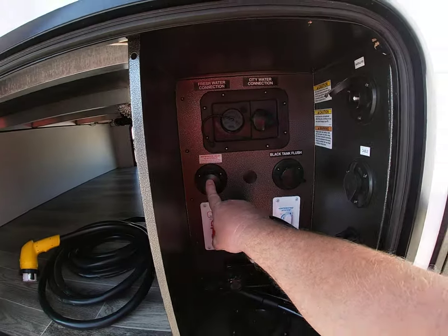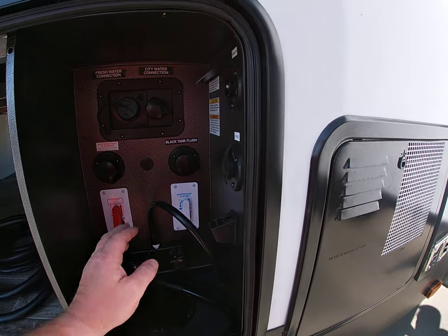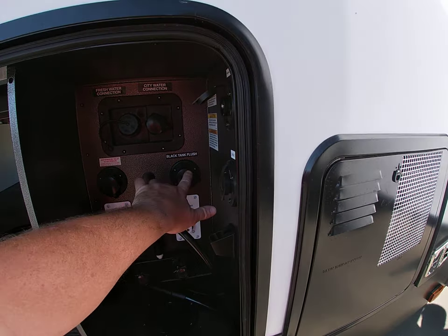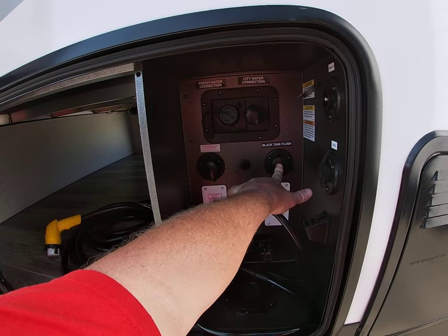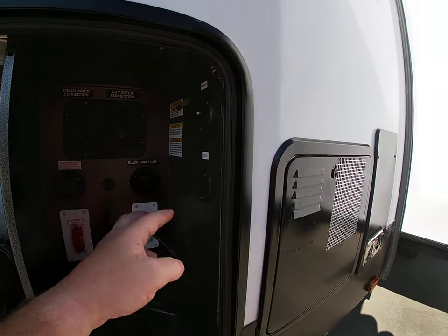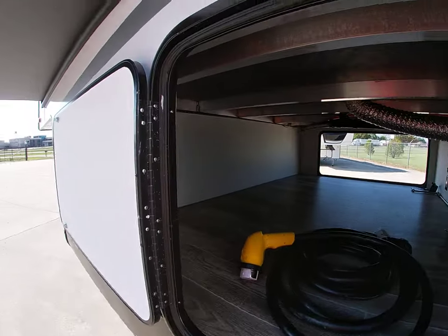You can hook a hose up for antifreeze for winterizing — you turn this valve, then you turn this into a winter position. It shows you where it goes: black tank flush, fill your water, city water, cable and satellite hookups, outside shower, big compartment.